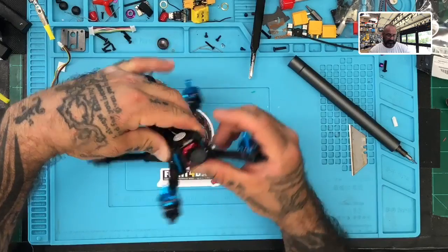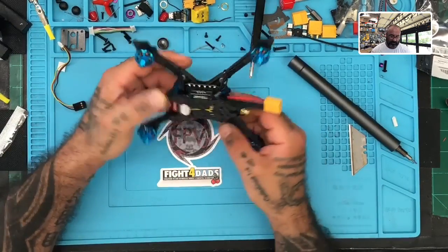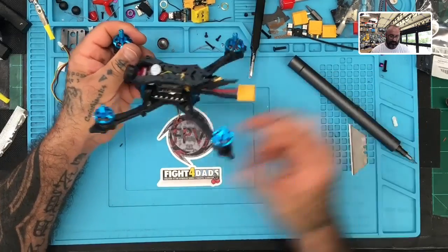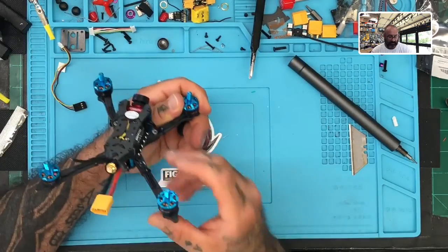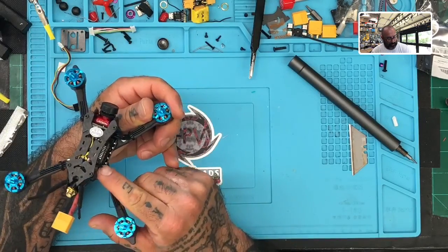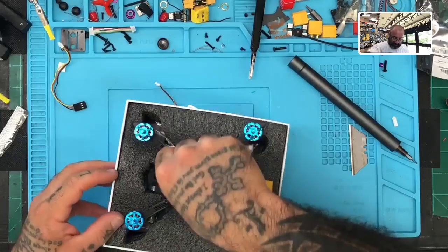Everything's done. Camera's in, everything's reset, and this system is ready to go. When it gets to the customer, all he has to do is bind it — and he can reach the actual bind button right here without taking anything apart. I would probably put a little drop of hot glue right there just to hold it in place. Other than that, this system is finished — 100% ready to go.